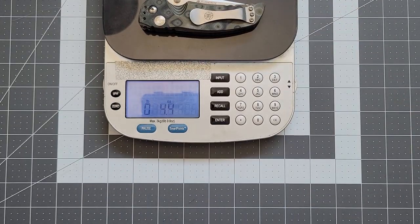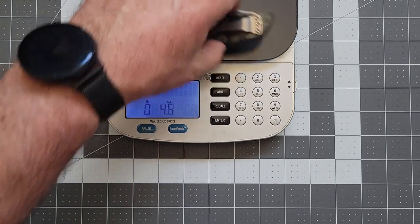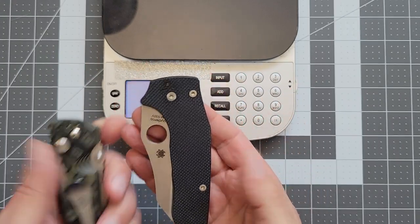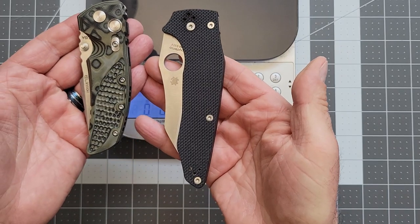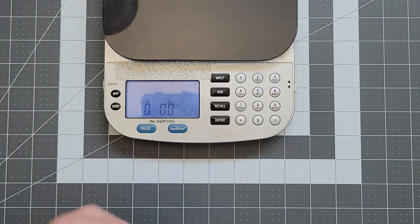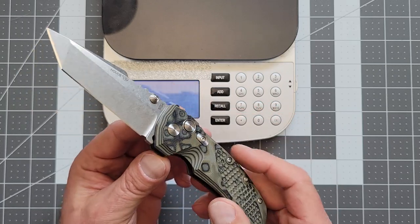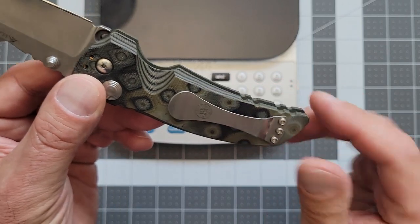Let's see where we come in at — 4.4 ounces. That is not insignificant. By way of example, the full-size Yojumbo here is just an ounce heavier. It's a fairly thick boy. So I'm going to guess this is not Nick Shabazz's favorite knife — it's a little big and a little heavy for him, but I like it. Look at the way the G-Maskus is milled along these edges.